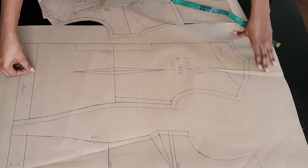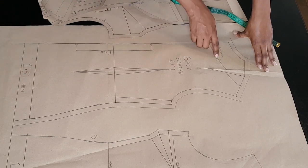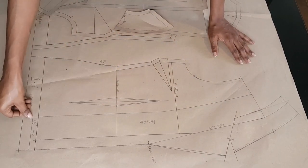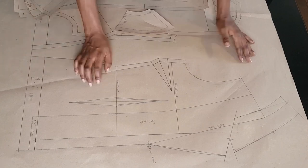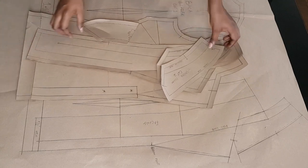I hope this tutorial was easy for you to follow. If you like it, please leave me a thumbs up, subscribe to the channel, share with your sewing community if you found it interesting, and I'll see you guys in my next video. Thank you so much for watching, bye!